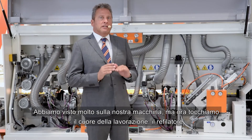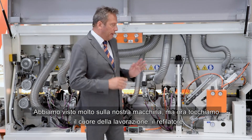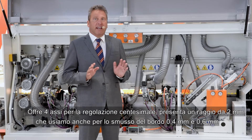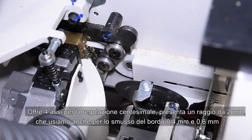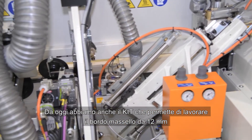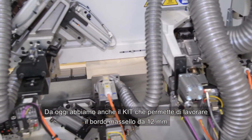Now let's touch the heart of the machine: the milling unit. It gives the quality on the edge and this group is a small jewel. It has four axes and offers one radius profile used also for bevel trimming, and a straight profile for six millimeter edges. From today we also offer a special kit to produce 12 millimeter solid wood strips.